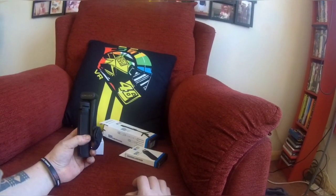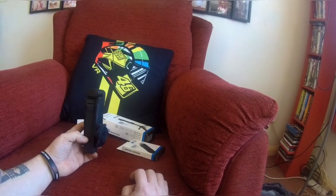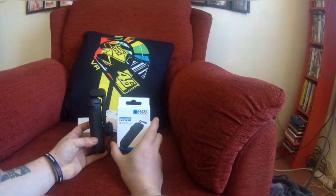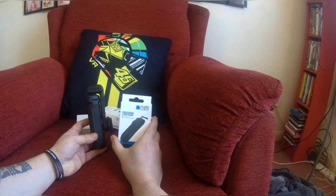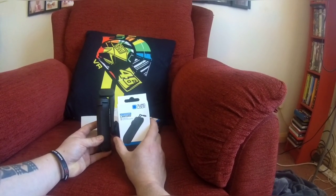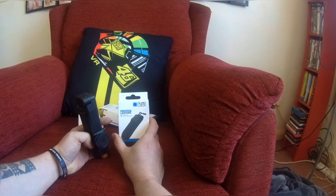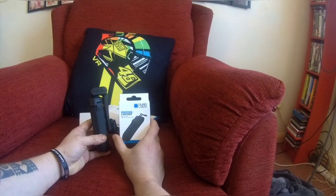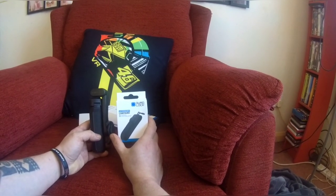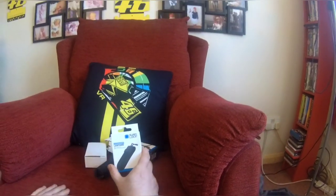It's $42.99 but I got the 10% discount off, and I also added the lanyard. The lanyard is ridiculously expensive — about $8.99 for a lanyard — but putting both in the basket it came to £45 something in total for both. I don't think that's too bad, and it came within about two days.